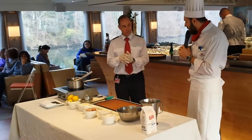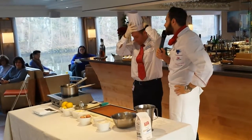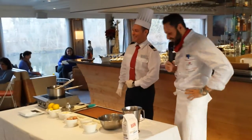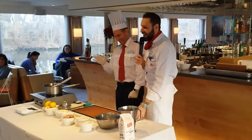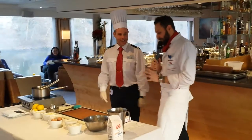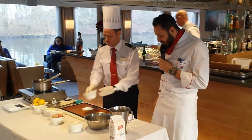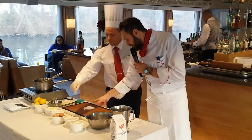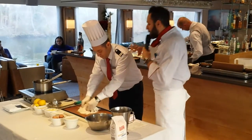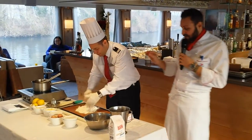So we are going to start first of all with our pastry. What I want from you, Manuel, is to mix on the surface 50 grams of sugar, then we are going to put 100 grams of flour. Mix these two ingredients first, please. Try not to make a big mess. And now I want you to also add 100 grams of butter.